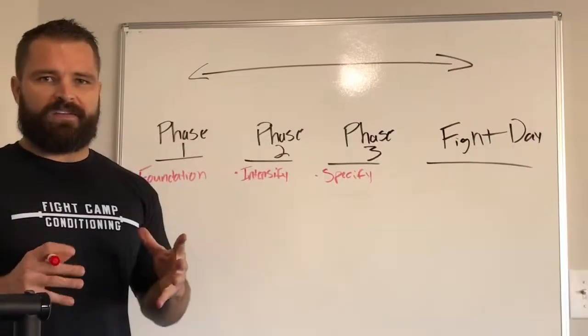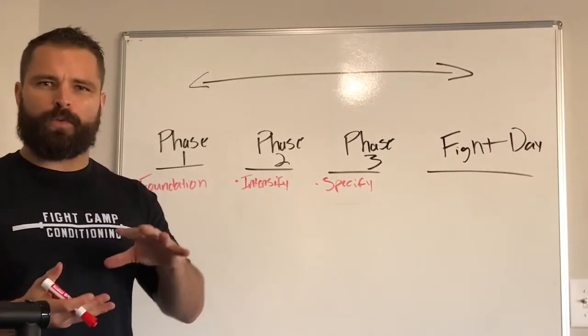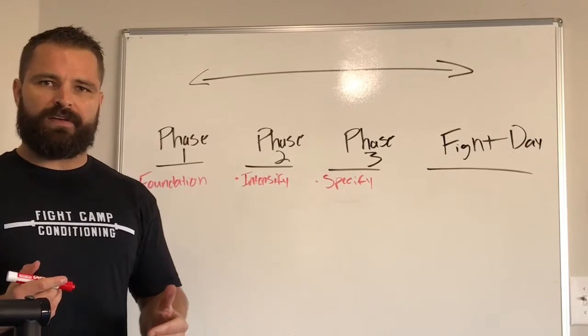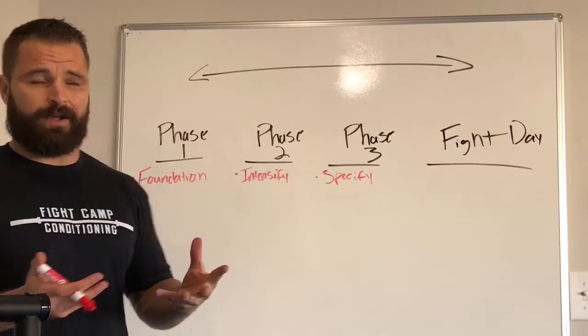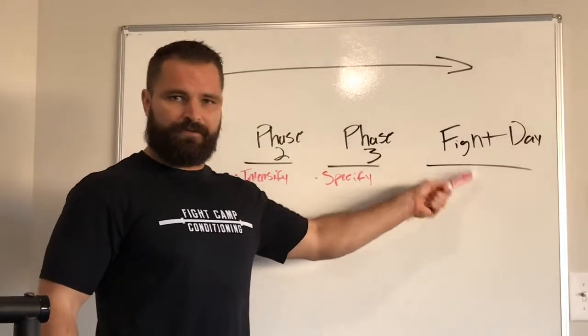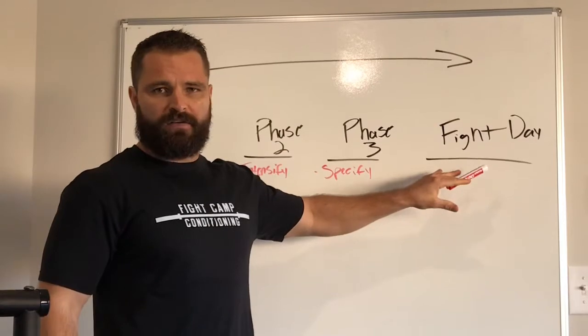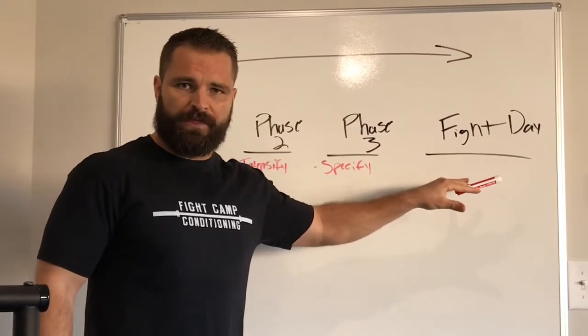What I'm talking about now is establishing a fight plan and really knowing how to approach it with a coordinated attack. The best way you can do this is what I call reverse engineering. When we reverse engineer our fight prep, we look at the fight day or fight night. We understand that this is the time where we've got to be firing on all cylinders. Everything leads up to it — it's the most important thing.